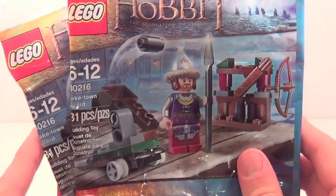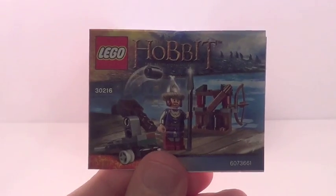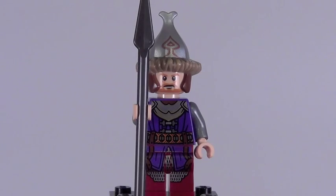It's the Lake Town Guard, 31 pieces, ages 6 to 12, and here's a front look at your polybag. Being a polybag, you get a little cute tiny fold-out instruction manual. The one minifigure included in this set is the Lake Town Guard, and this figure is absolutely fantastic.